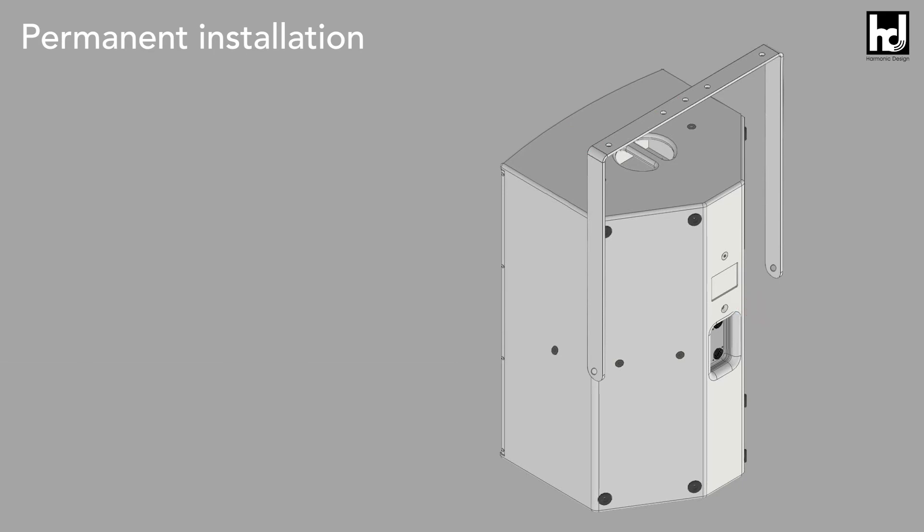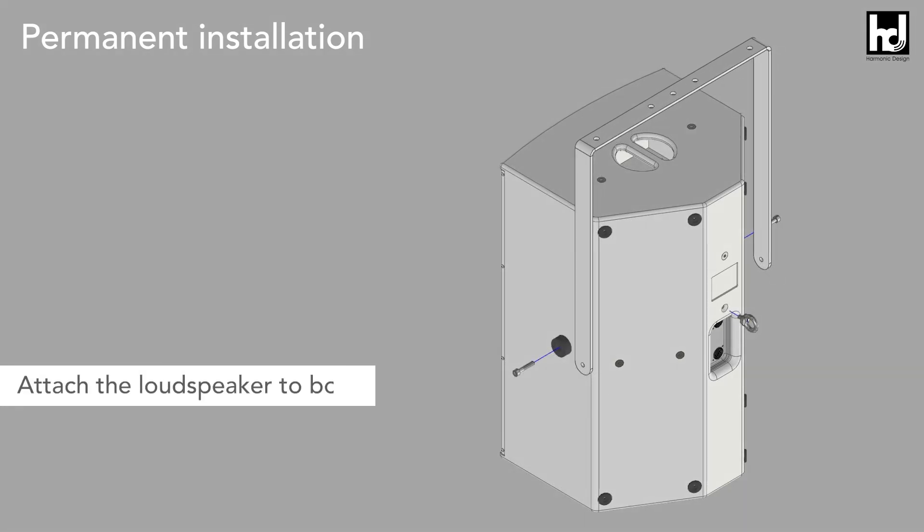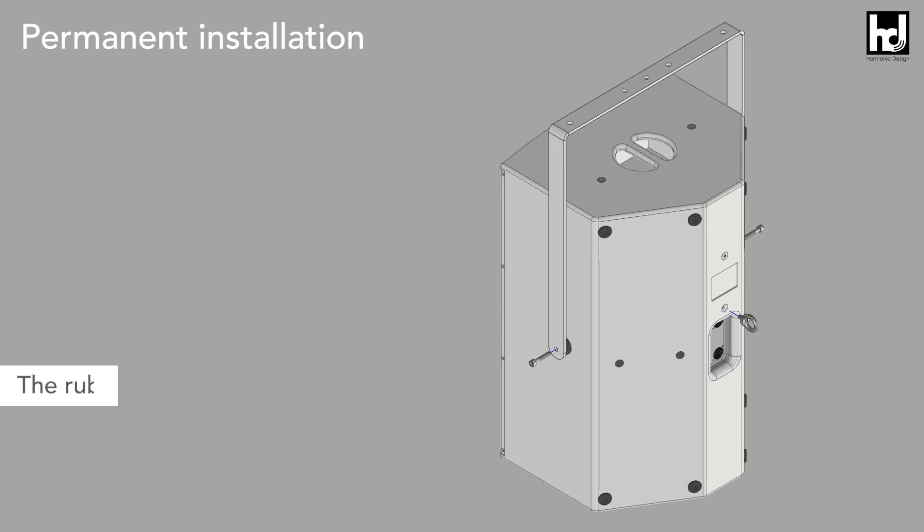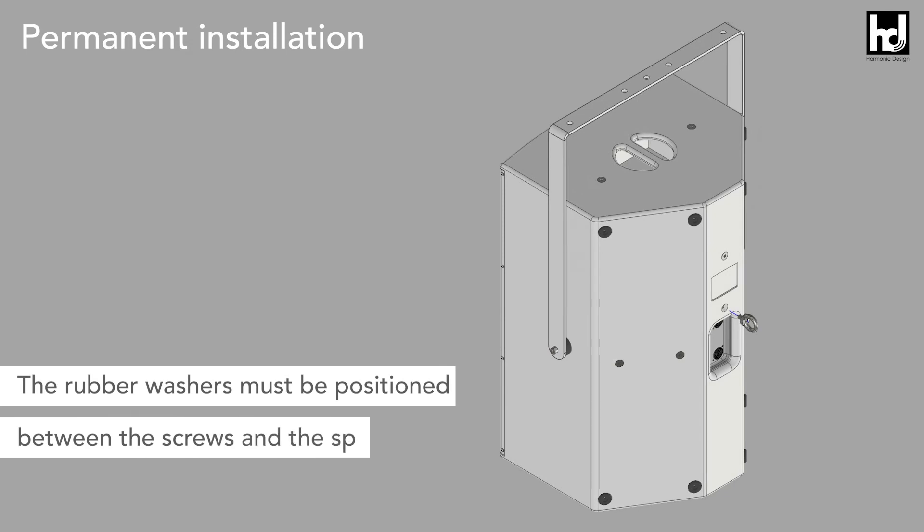After that you can attach the loudspeaker to the U-Flying Bracket. Attach the loudspeaker to both sides with the two M8 screws and the rubber washers. The rubber washers must be positioned between the screws and the speaker.